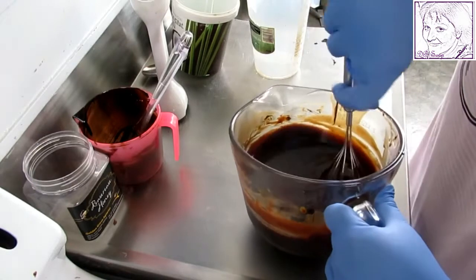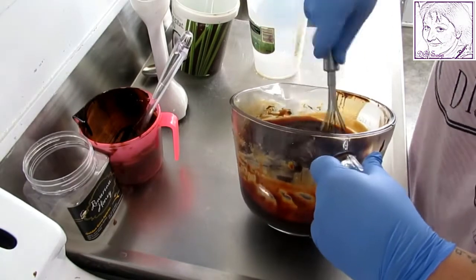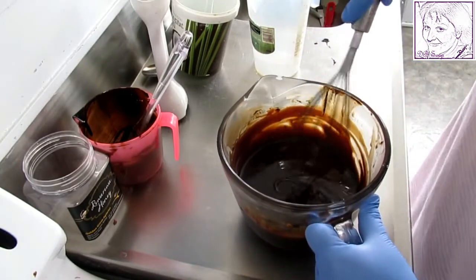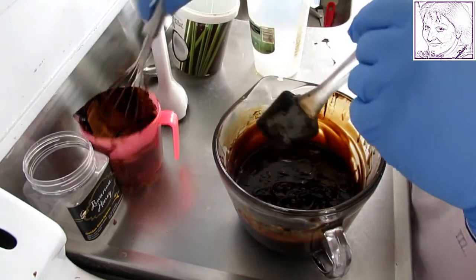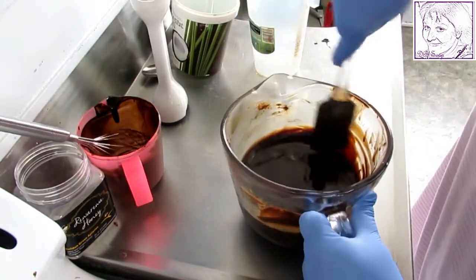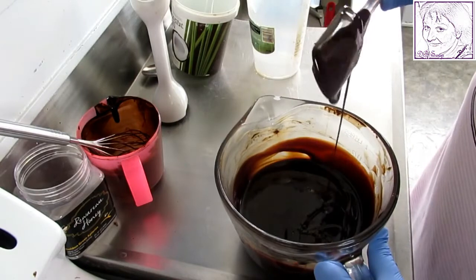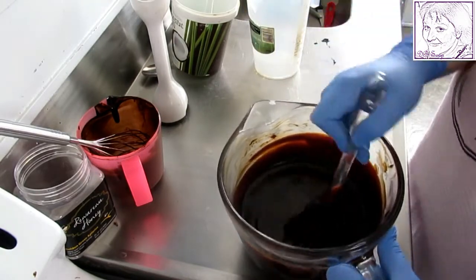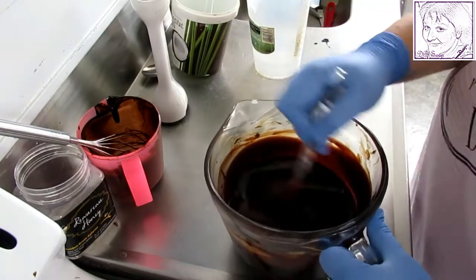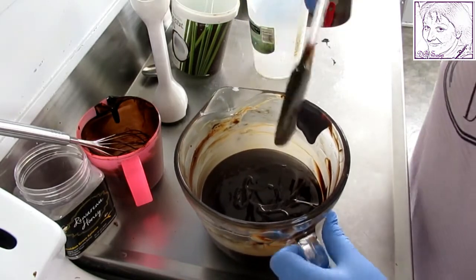I can see it's come to a very thin, nice trace there now, which is brilliant. This is what we're wanting — you can see it's coming to a trace. Just a quick stir with the spatula. I'm quite happy with that at this stage.